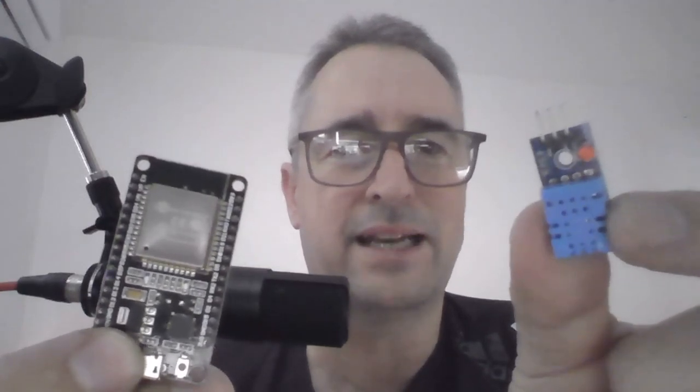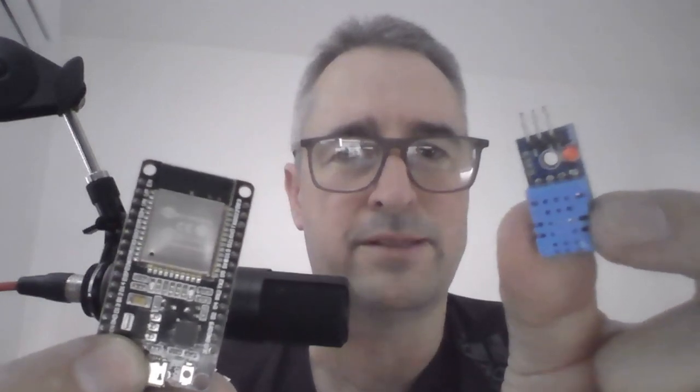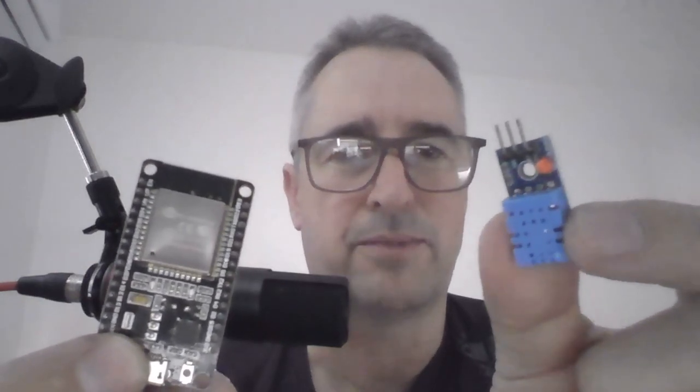The third thing you need to connect these two together is female-to-female DuPont jumper cables. I'll put a link in the description below as well.